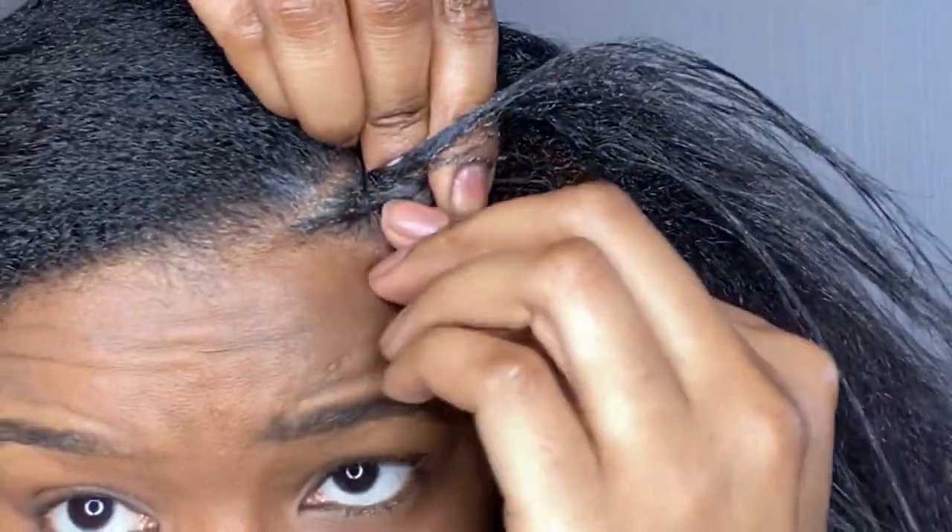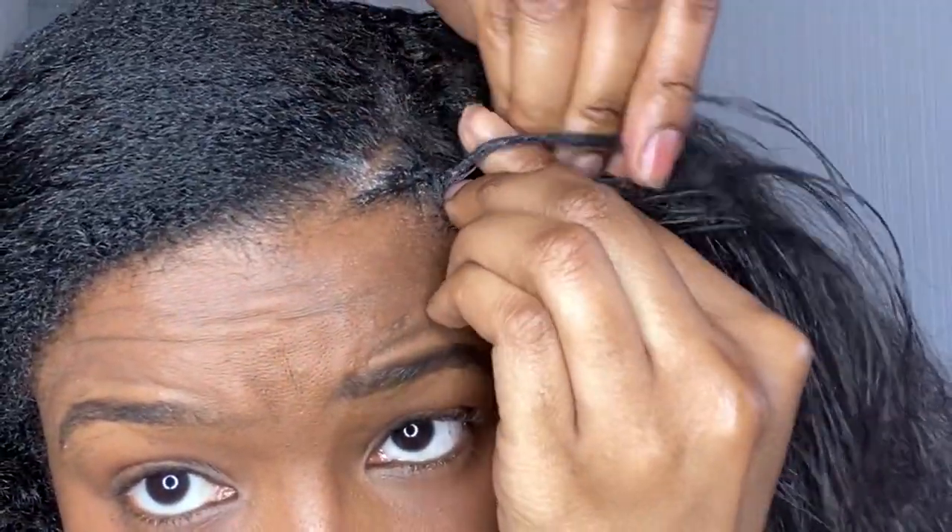Don't do it tight, guys, because I promise you, you will get a headache and you will be losing some edges.